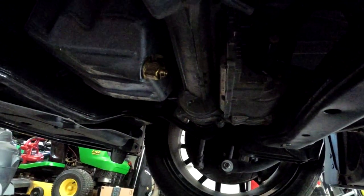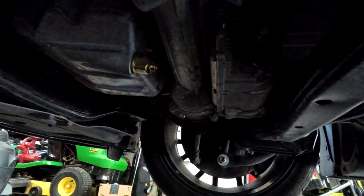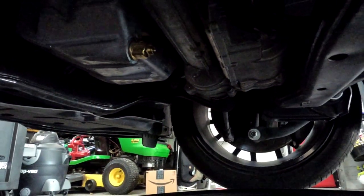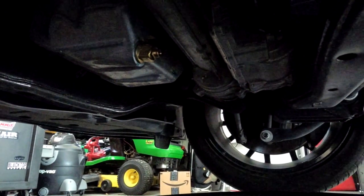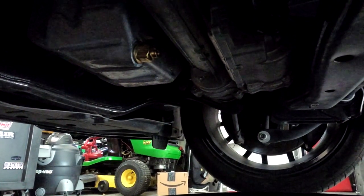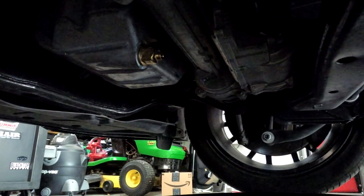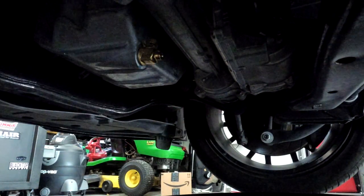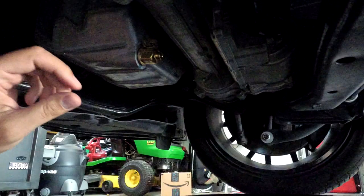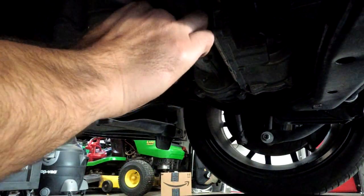We're underneath the car. There's the valve and I've inspected it — it's completely dry. That's great news. There's not been any leak or anything like that. The cool thing about this is I don't have to unthread it anymore. There's a little safety clip here that I just took off.